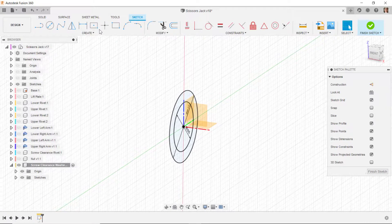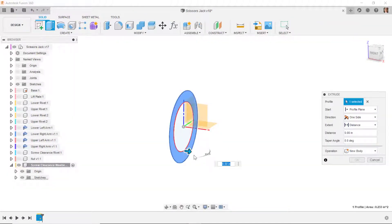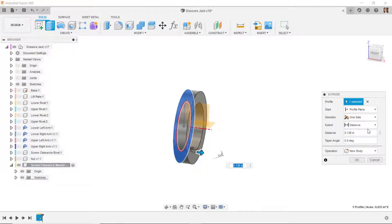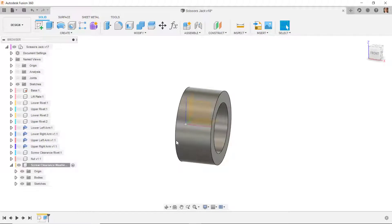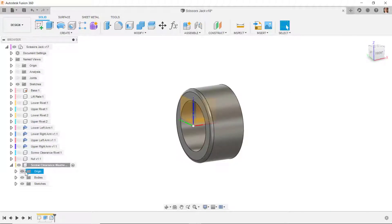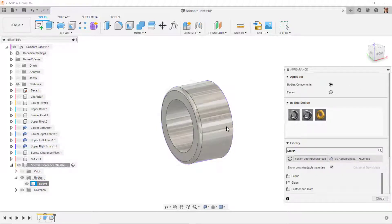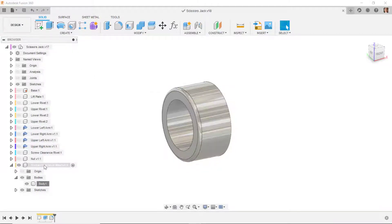I'm going to extrude the area between the two circles a distance of 0.375. I'll put a fillet on this edge — fillet, select that edge, set it to 0.03 — and I'll turn off the origin. I'll put an appearance on that body, go to appearances, apply a chrome appearance, and save everything.